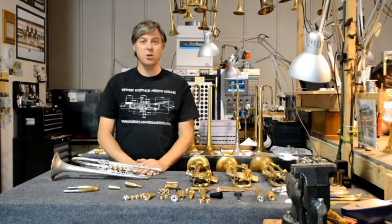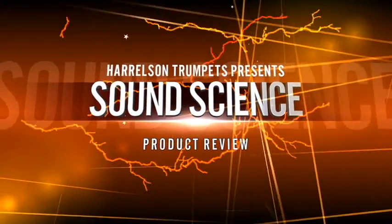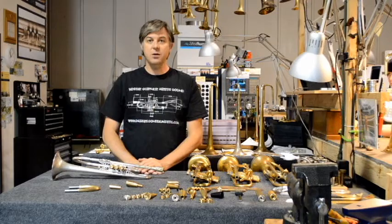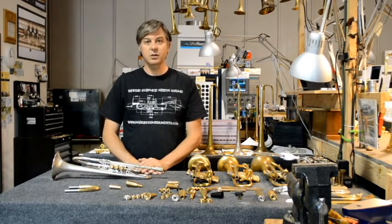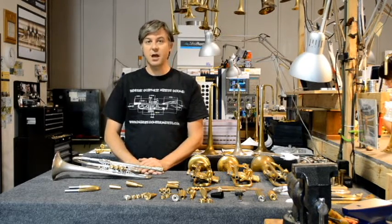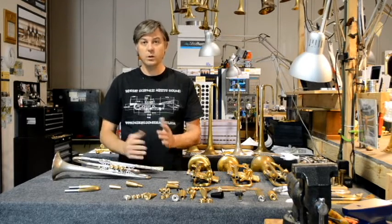Have you ever wondered how Harrelson trumpets are different than other trumpets? Harrelson trumpets were specifically designed to be different than your standard trumpet, like a Bach, a Yamaha, a Schilke, or even a Monette. At Harrelson trumpets we have revised the entire trumpet so that it's more efficient and easier to play, and so that it's set up to play the way each individual works with the instrument.